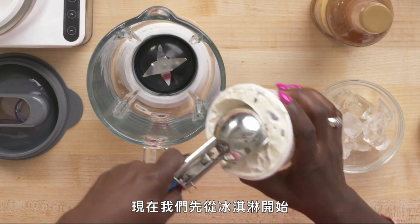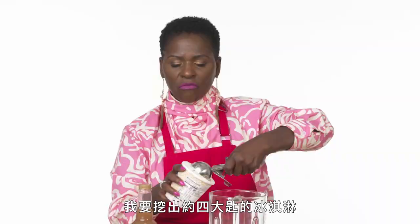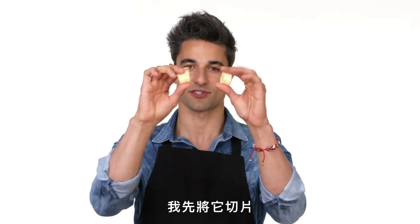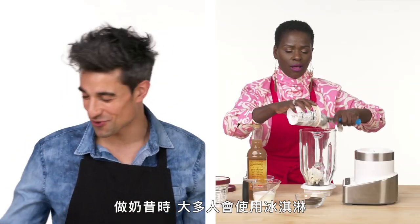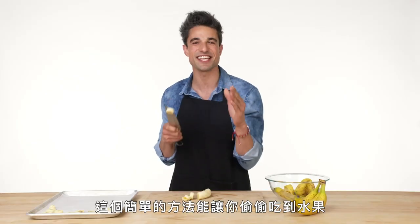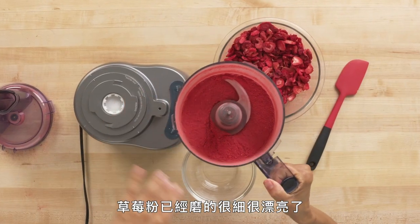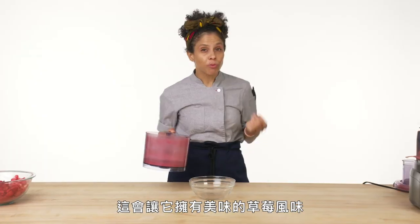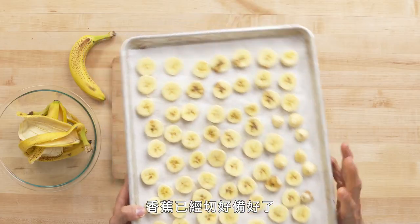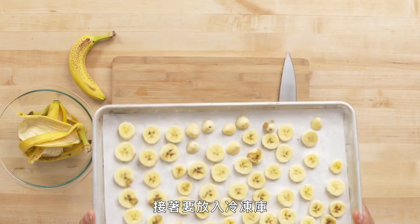Now we're going to start with our ice cream — I'm going to scoop about four scoops, I would use the whole thing actually. Literally just cutting the bananas into slices. A lot of people use ice cream for milkshakes, but you can really get a creamy result with just bananas — this is an easy way to sneak some fruit into your diet. This strawberry powder is lovely and fine and is going to pack a beautiful strawberry punch. My bananas are cut and ready, and now they're going into the freezer.